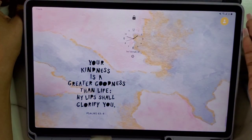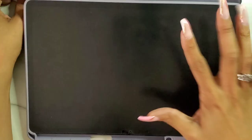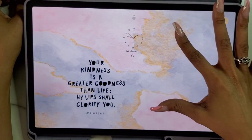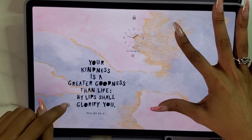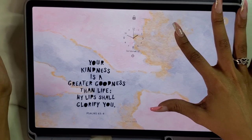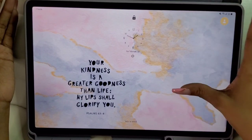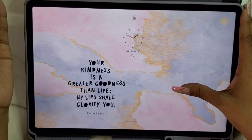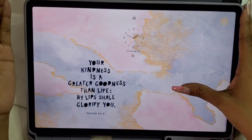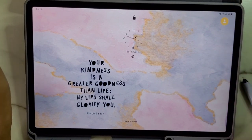This wallpaper I got off of Pinterest. Most of my wallpapers I either get from Daisha's PGO Facebook group — link down below — or from Pinterest. This one says Psalm 63:4, 'Your kindness is a greater goodness than life; my lips shall glorify you.' I went with it because it went with the whole Valentine's Day theme. I switched my clock around and I do have the update that just came out — I think it's Android 13 or something. I learn the updates as I use them.